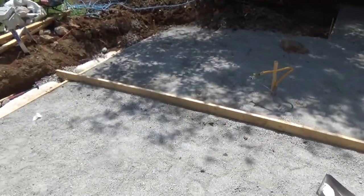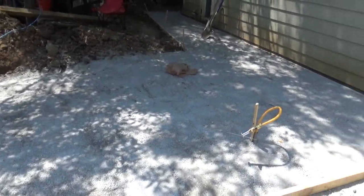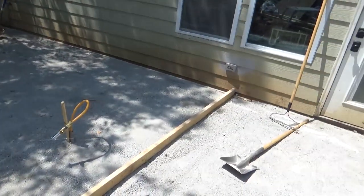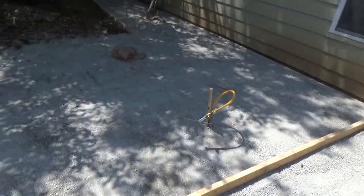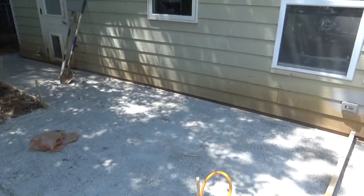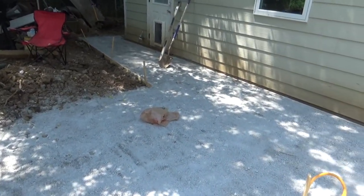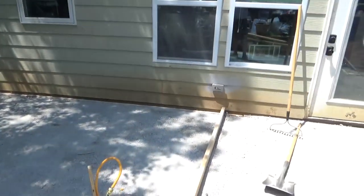I'm screeding the gravel just one last time before I compact it, just to make sure I don't have any real high or low spots. And then that's what we're going to do with the sand once we get this compacted down. I ran it all the way up to the edges thinking that once it's compacted down I'll probably have about a half inch to three quarters of an inch that will be sand. That's what I really wanted.